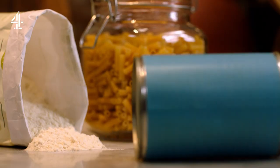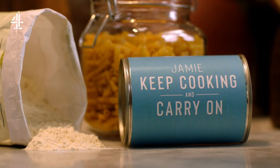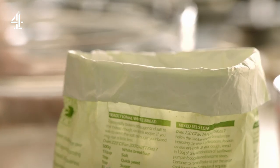I want to show you how to make homemade bread. There's thousands of bread recipes out there with different flours, some have fresh yeast, some have dried yeast, some have no yeast — there's so much choice, but I want to give you the most basic one because there's so many of you that have never made bread before.